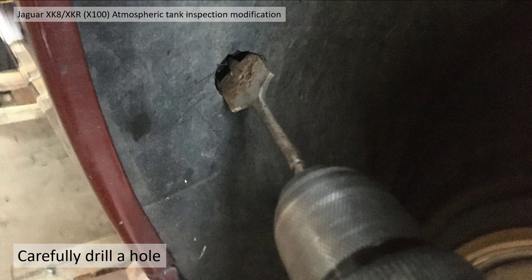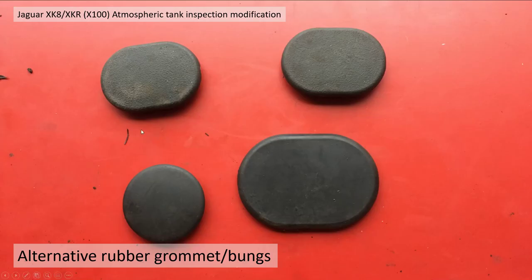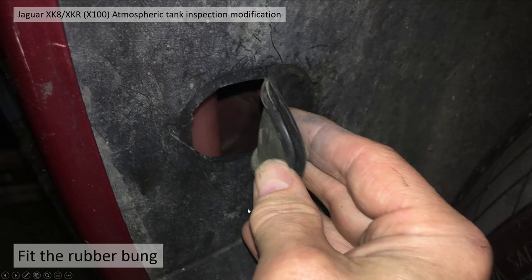Just behind this area is part of the atmospheric tank, so you do not want to drill a hole there — otherwise you'll drill straight through your tank and create another job. I got a reasonable view of the tank from the hole, but wasn't quite happy with it, so I got some alternative rubber grommets and decided to put a larger one in. I enlarged the hole with a Stanley knife and fitted a new bung — you can see the coolant level from there.